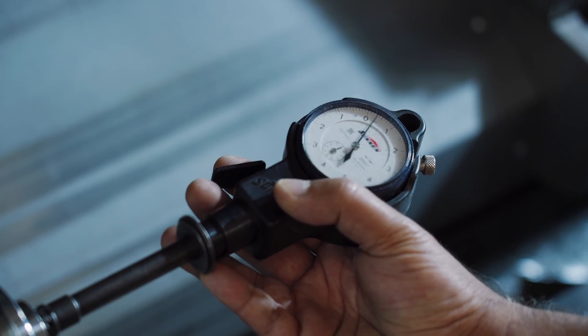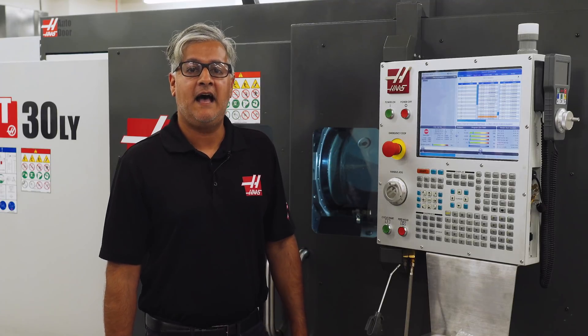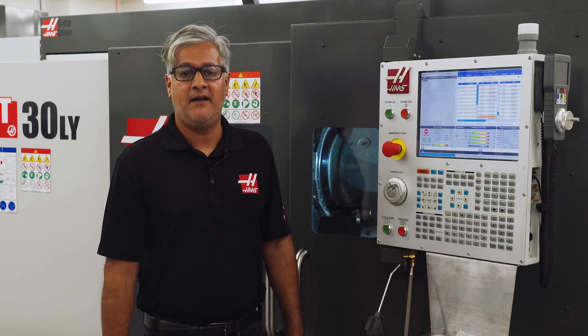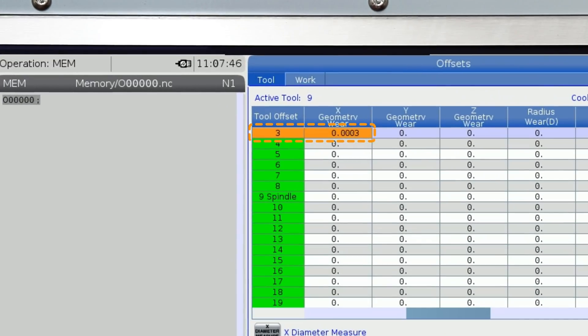I purposely loaded this part that is slightly undersized to illustrate what you typically see after running the boring cycle for a while as your insert wears. If we check the tool wear page we can see that the probe has adjusted the boring bar tool number three by the same amount in the correct direction to machine the next part closer to the nominal.